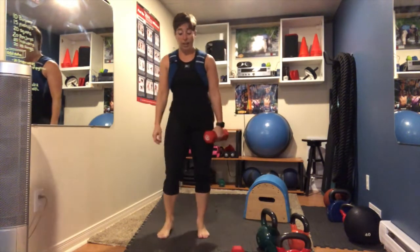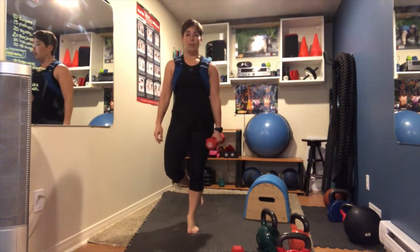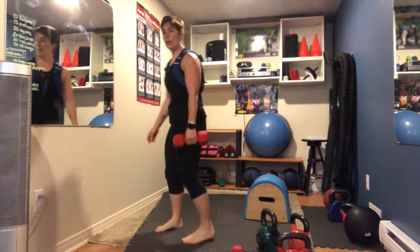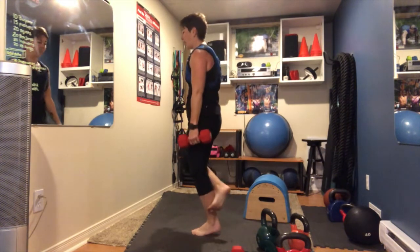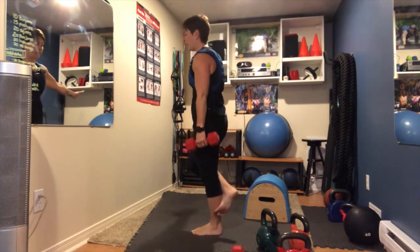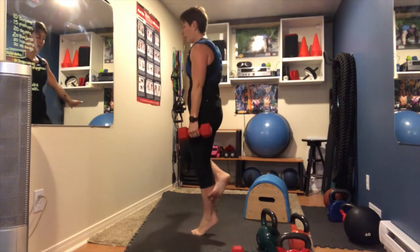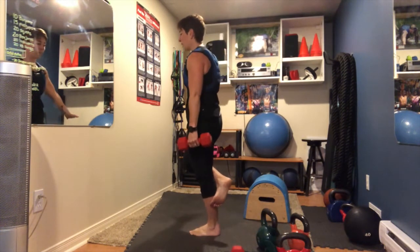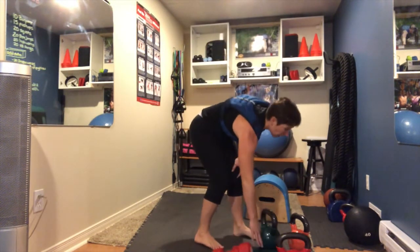Left leg calf raise — right leg anchors behind, or hop up on the step. 15 reps. My left side is worse than my right for balance. That's 20 moves and we are 22 minutes in — not bad!